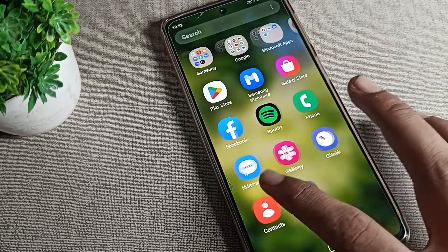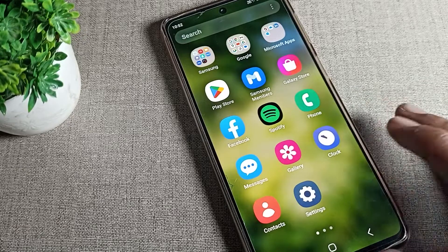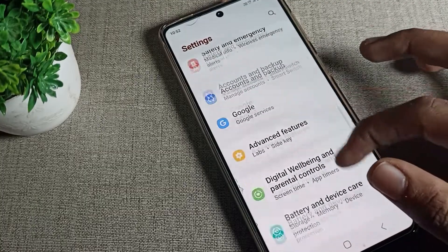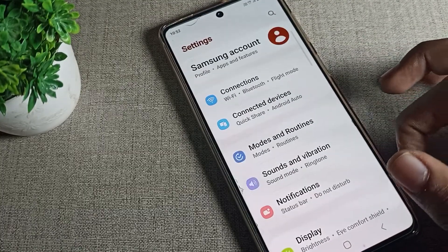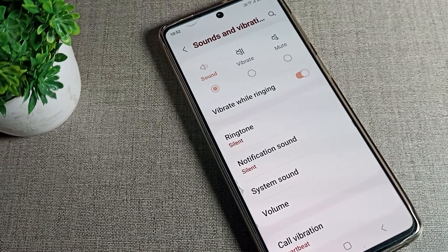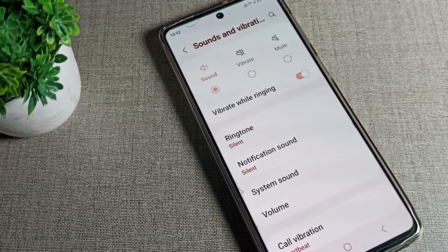First, you will have to go into your phone settings to disable vibrate while ringing. After opening phone settings, go to sound and vibration — you can disable vibrate while ringing from there. Sorry for any confusion, please ignore the earlier mistake.